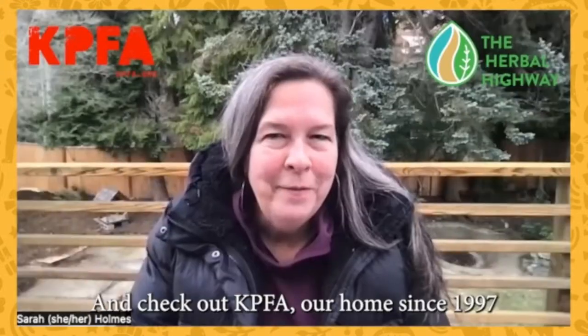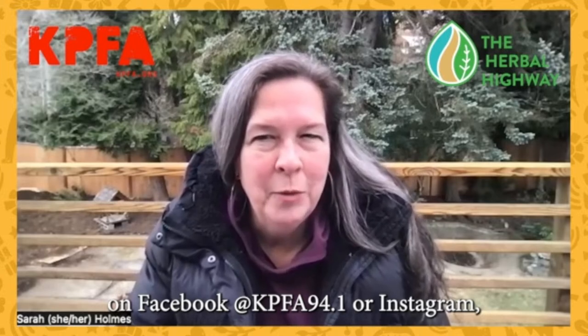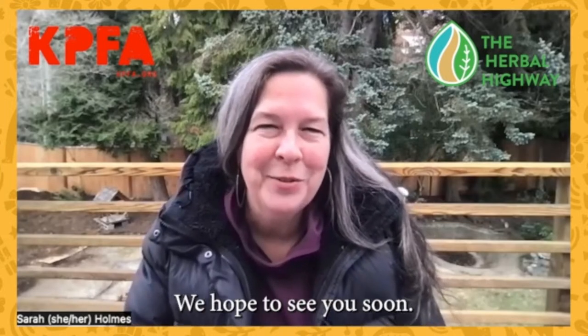Check out KPFA, our home since 1997, on Facebook at KPFA 94.1, or on Instagram, Twitter, YouTube, and TikTok at KPFA Radio. We hope to see you soon.